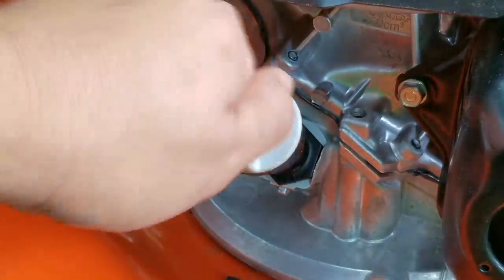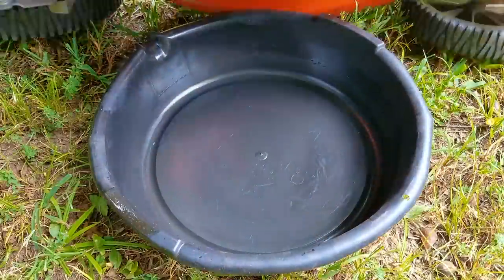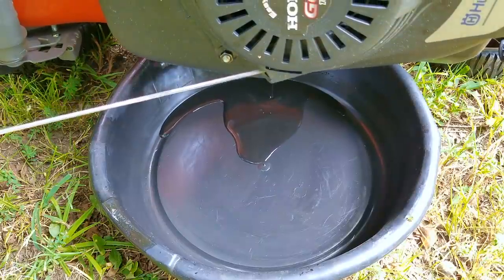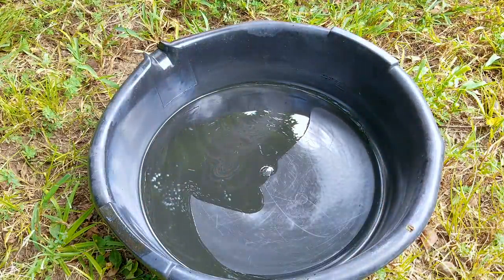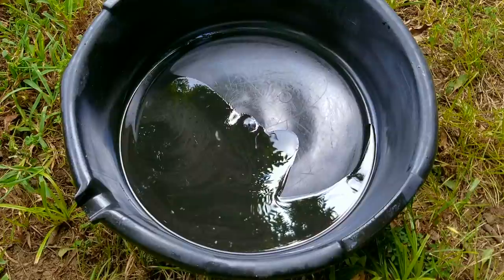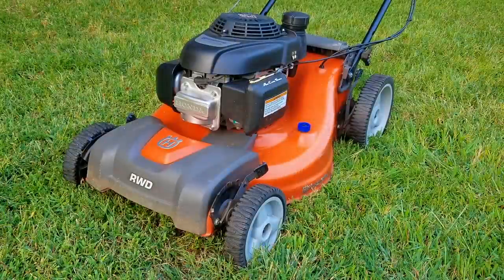The next thing we need to do is address the engine issues, and the biggest one of course is the bent crankshaft. Normally I would just replace the crankshaft because it's still quite affordable, however once I drained the oil things took a terrible turn. Unfortunately that's where we're going to pause this repair and continue it in the next video. In the end the handlebar repair took about three hours to do, which includes filming time, and the cost was less than three dollars.